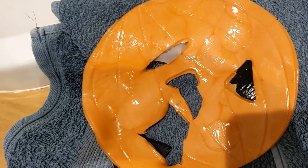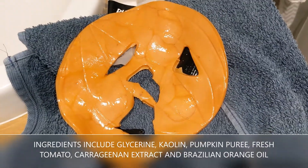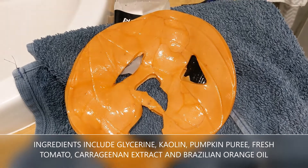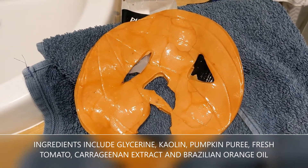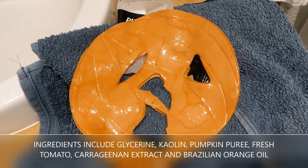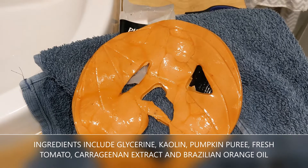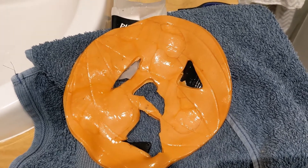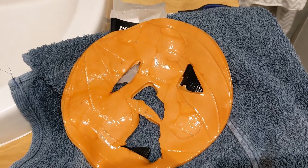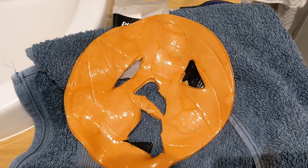My skin actually does feel quite nice — soft and moisturised — so I did actually like the mask. But it is a bit pricey for a one-use sort of thing. It is a fun thing though, and I had fun doing the video. It was quite nice just relaxing for 10 minutes. Probably next time I'd just get the mask and I wouldn't bother with the eye patches so much.